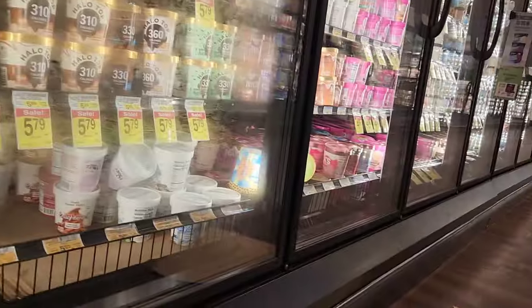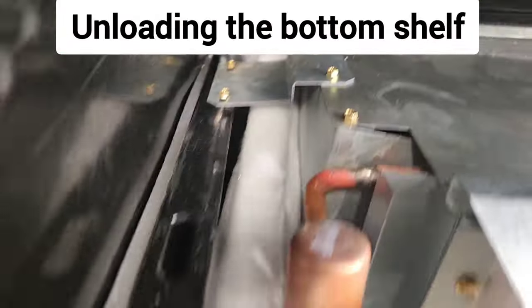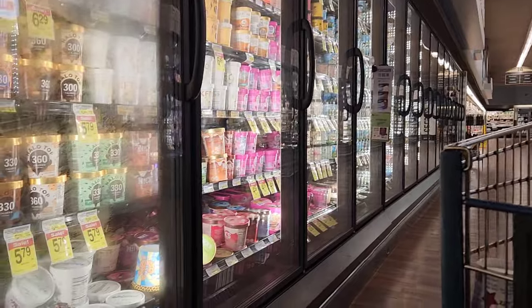And I got barely any there. Get one of these open — you can see I got a wall of ice back there, and that's going to be true all the way down the aisle.